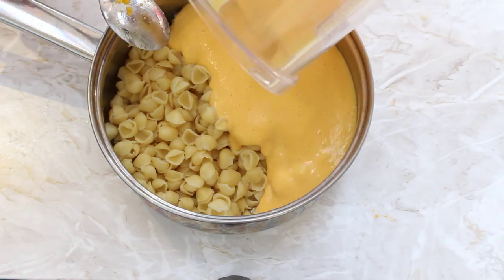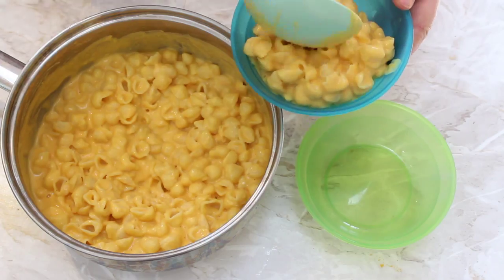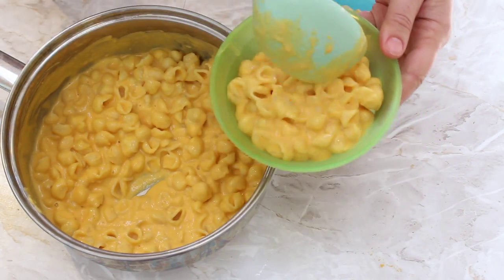That's it — all that's left to do is mix that lovely sauce in with our pasta and it's ready to serve. My kids absolutely love this dish. I think it's because it's just so rich and creamy and cheesy — you would never guess that there is a whole butternut squash in there.